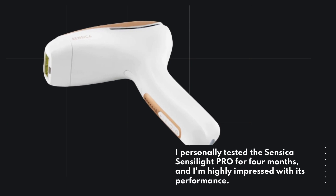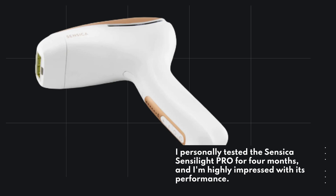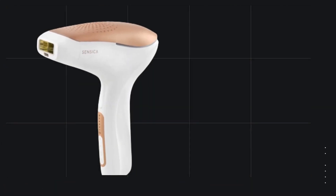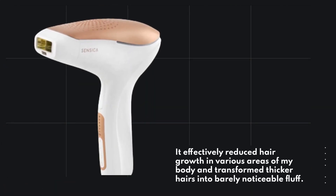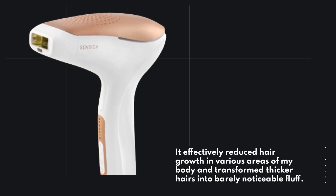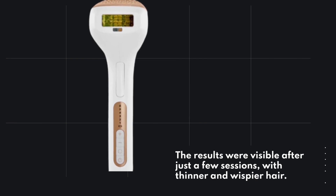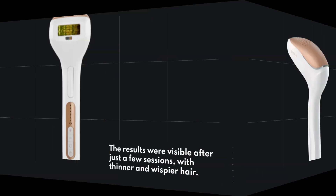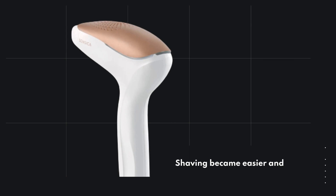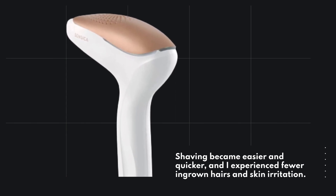I personally tested the Sensica Senselite Pro for 4 months, and I'm highly impressed with its performance. It effectively reduced hair growth in various areas of my body and transformed thicker hairs into barely noticeable fluff. The results were visible after just a few sessions, with thinner and wispier hair. Shaving became easier and quicker, and I experienced fewer ingrown hairs and skin irritation.